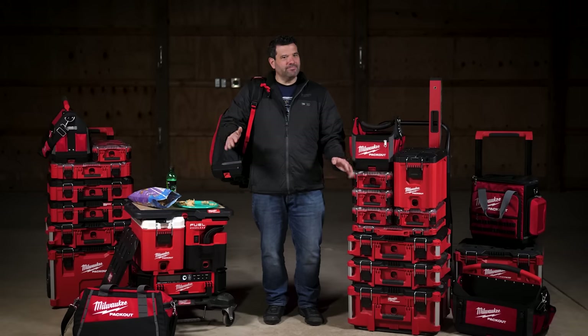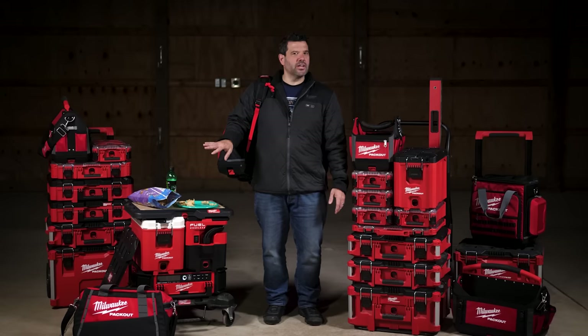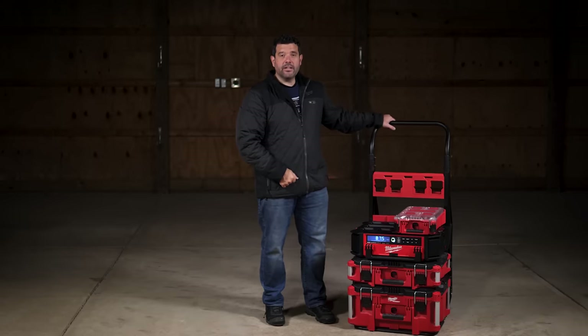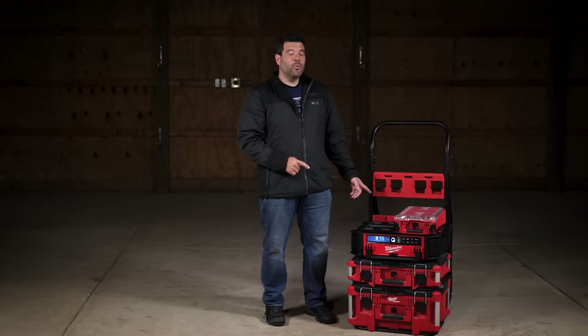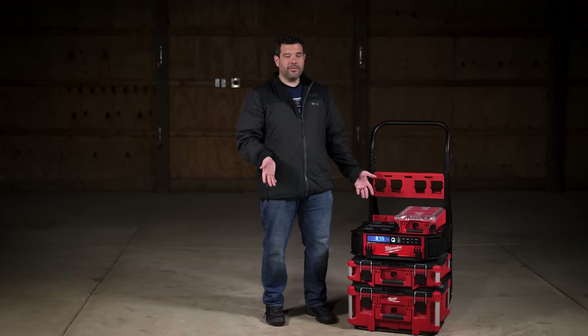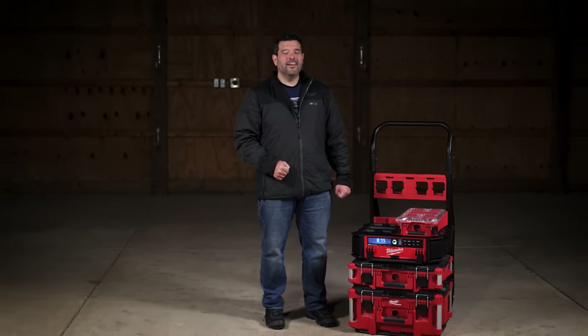This is a showcase, so what do you say we give something away? We'll give you a two-wheel cart, large and regular size toolboxes, the Pack Out radio, and a half-size organizer. All you have to do is leave a comment below telling us what you think Milwaukee should add to the Pack Out system next — they'll probably do it. We'll randomly choose a winner, and for those who don't win, you can purchase everything at ohiopowertool.com. Don't forget to join us every Friday for the Power Tool Week in Review.